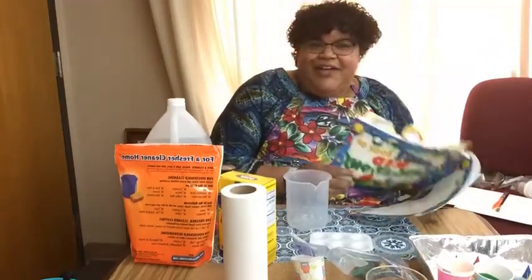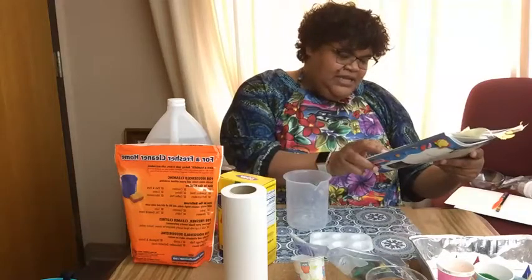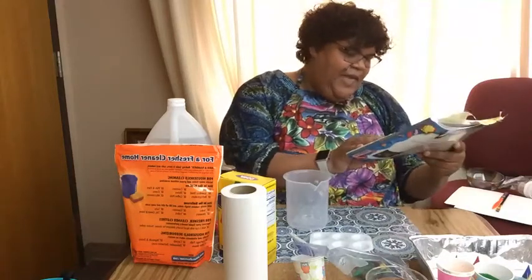I found this concoction in The Ultimate Book of Kid Concoctions by John E. Thomas and Danita Pagel.